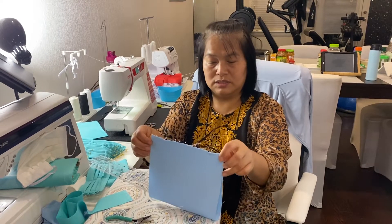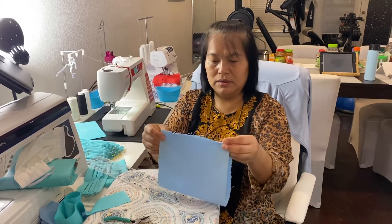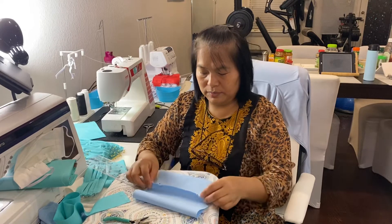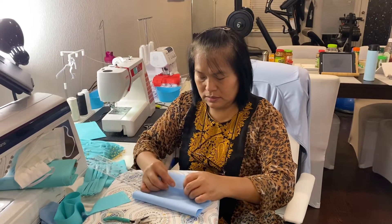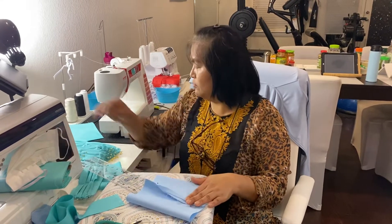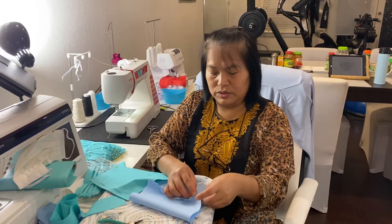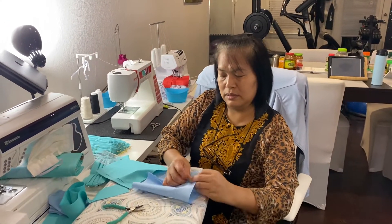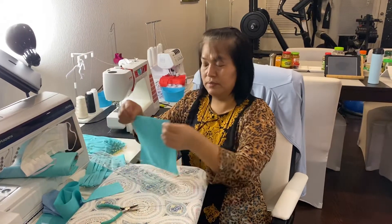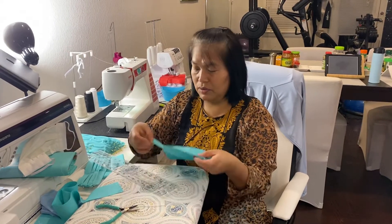After you stitch that, open that stitch here and fold them. Make an opening here, and when you fold it, turn them and then go ahead and stitch them. After you stitch them, fold them and stitch them again where it's been stitched.